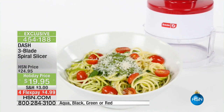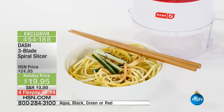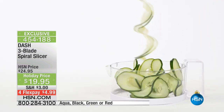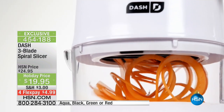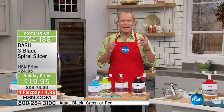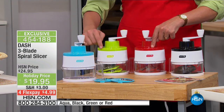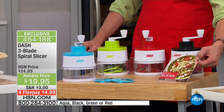Well, this from Dash is a fantastic way. It's a three-blade spiral slicer. You've seen the zucchini, squash, sweet potato pasta they make now — you can create it with the Dash. It works instantaneously, works incredibly quickly. Pasta is really only a vessel for the sauce, and now with the Dash three-blade spiral slicer you can get it all done. We have the black, the red, the green, and the blue, all available. It also comes with a spiral slice recipe book.